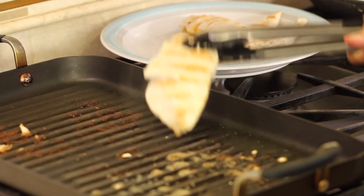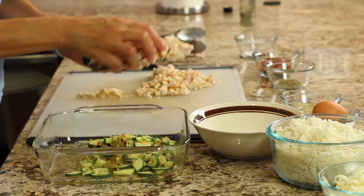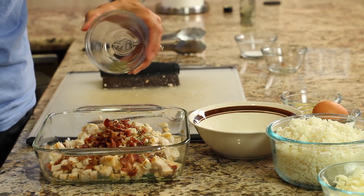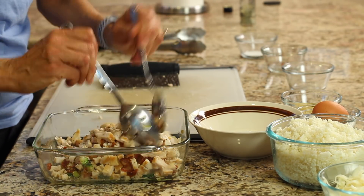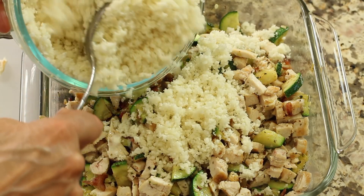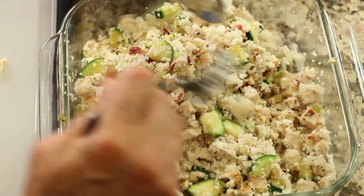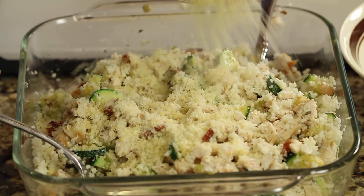Once the chicken was done I pulled it off and I'm letting it sit for just a few minutes so I can handle it and cut it up into bite-sized pieces. Once we get that cut up we put everything together in our casserole — we're going to toss in the bacon, sprinkle in the Italian spices, and give that a toss so everything gets mixed in well.